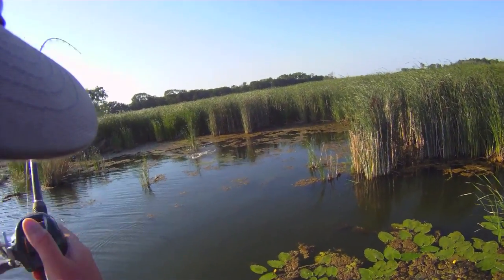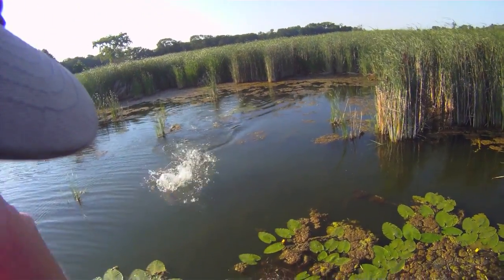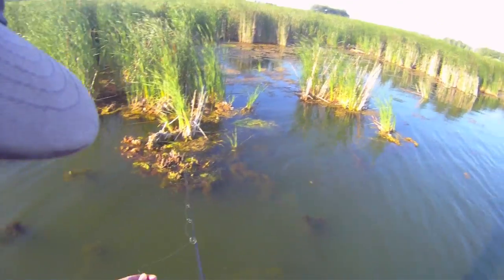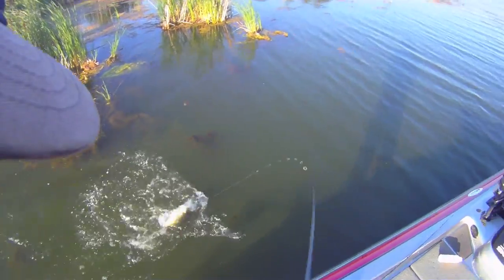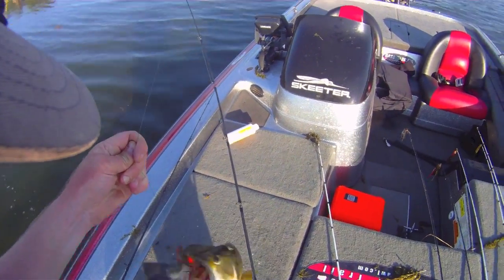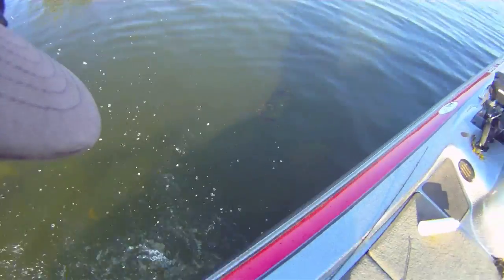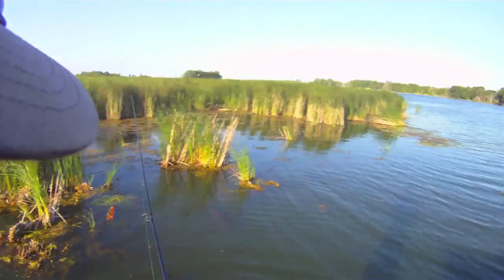Another big fish, same spot. Just pounding the frog. Right on the side of the boat — it pays to double check. They've been crushing the frog in the same spot. Pick up the jig, drop it down. I think this is the best night of fishing I've had all year.